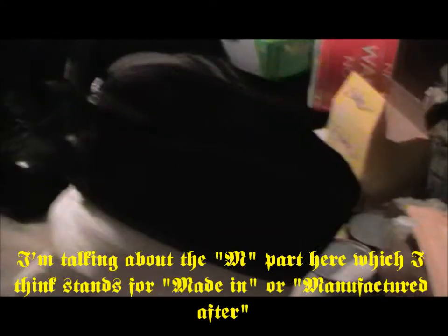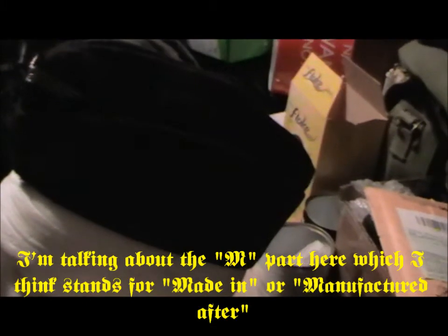That's basically my M40 side cap. These were introduced around 1940. M40 is basically just used by collectors to identify dates when things were introduced.